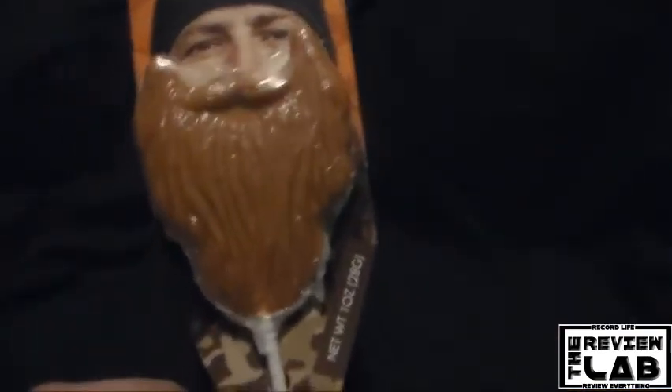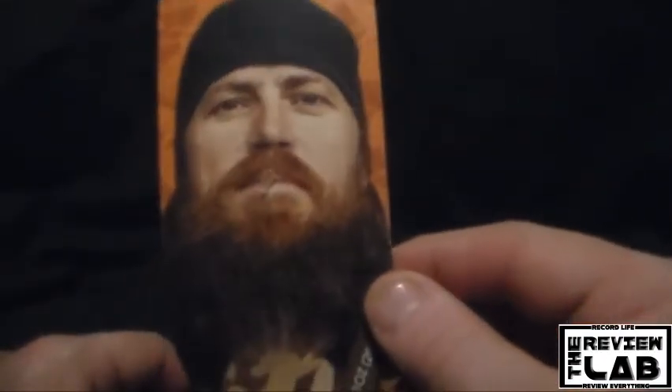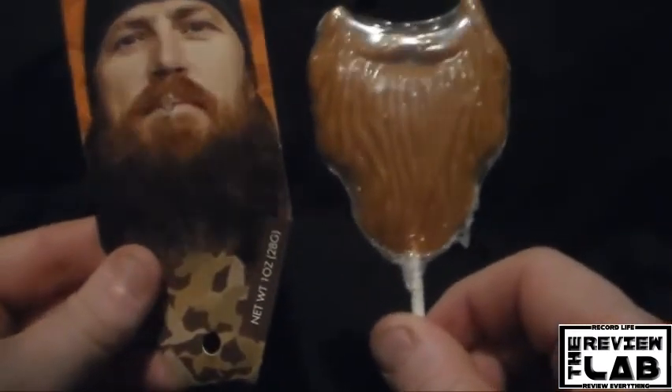This item here, a beard lollipop, struck my fancy and I said I have to review this. So here I am, checking it out. Now open this up and you got Chase here — I guess that's his name, Chase — and his beard. Apparently that's supposed to be his beard anyway.